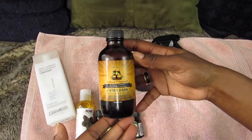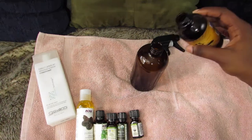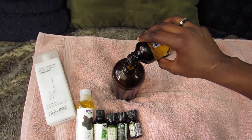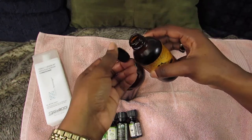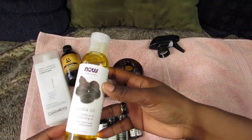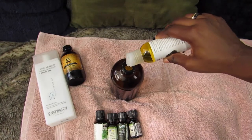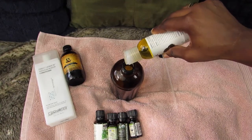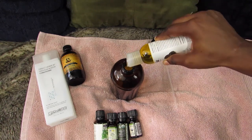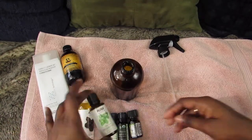The next thing I add is my Jamaican black castor oil. I don't measure — I just pour it in. This castor oil is a little expensive so I don't put that much. Same goes for my jojoba oil — I just do a few squirts of it. Then I'm moving on to my essential oils.